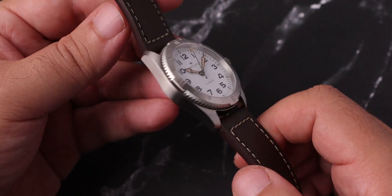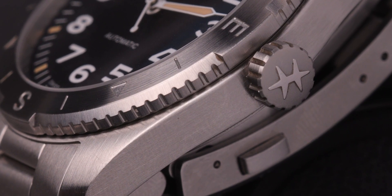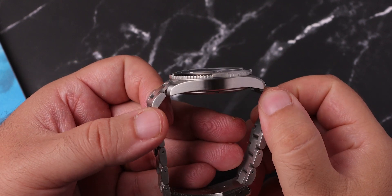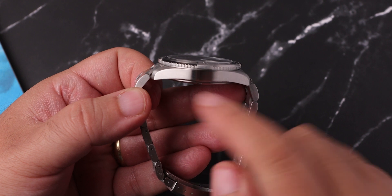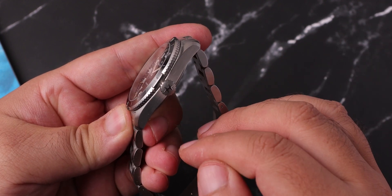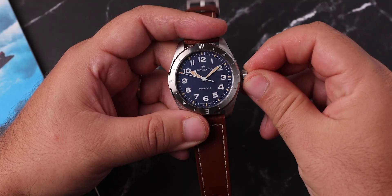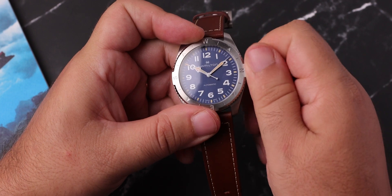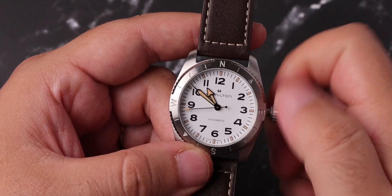The case is fully brushed, as you would expect from a military watch-inspired design. If you are a soldier in the field, you never want to be seen by a bling watch during combat. The lugs are shorter than the Khaki Field mechanical, so both sizes feel smaller than they are on the wrist. The signed crown is bold and easy to grip and operate.